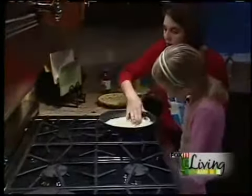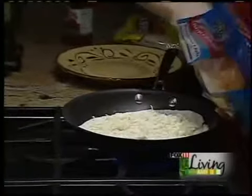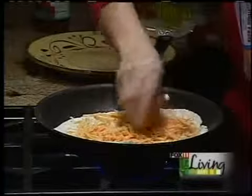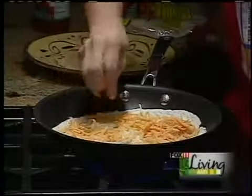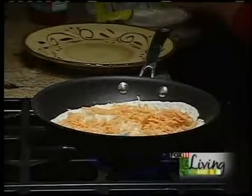We're going to use either some mozzarella or some Monterey Jack. Some of the Mexican cheeses are really good — they melt really well. And then you've got to have some shredded cheddar on here. Lots of cheese — I love cheddar and I love cheese. And then one more flour tortilla on top.